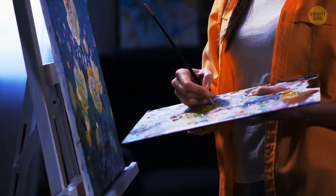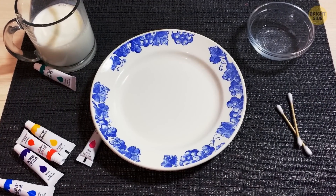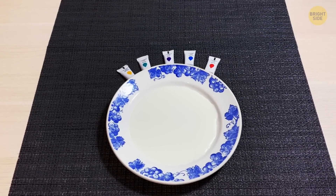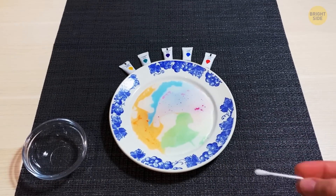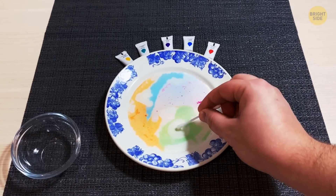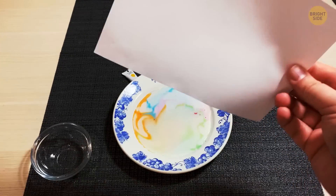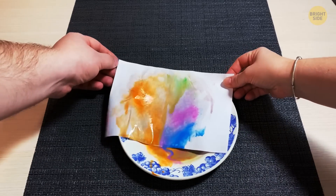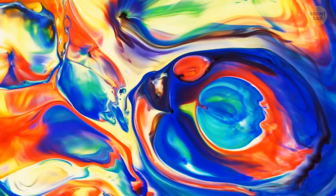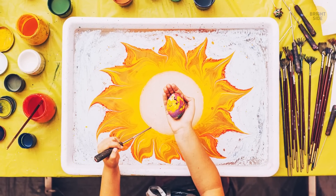The next trick is very trendy among artists. You'll need liquid soap, cotton buds, milk, and acrylic paints — you can also use food coloring. Pour a little bit of milk into a wide bowl or plate, then put a few drops of paint into the milk. Dip a cotton bud covered with soap and the patterns will begin to change. That's because the fatty molecules in the milk get attracted to the soap molecules. When you're satisfied with the pattern, put a sheet of paper on top of the milk — your abstract masterpiece is ready. This technique is related to an ancient paper marbling called ebru, where artists created colorful patterns on oily water and transferred them to paper.